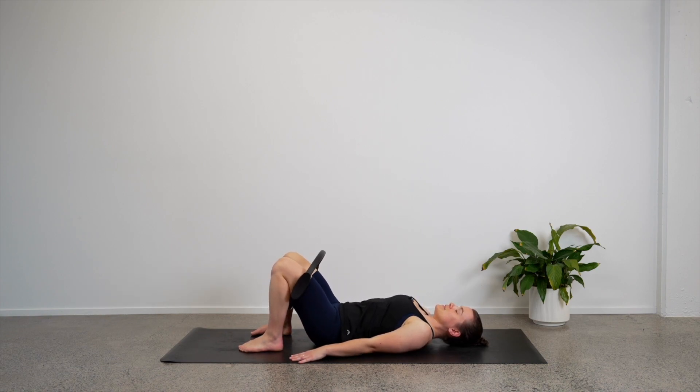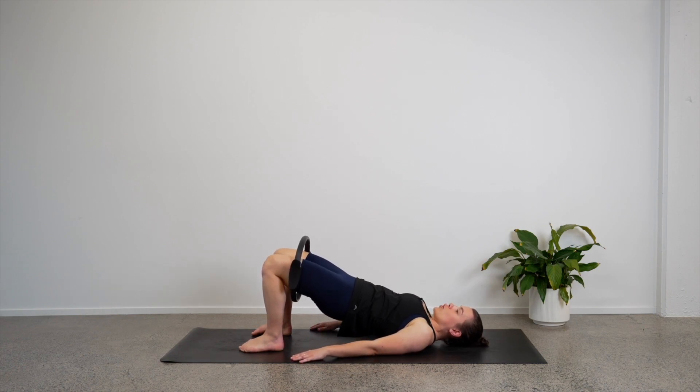Let's lift up to the top again — we will hold here this time. Stay up in your bridge. Can we start to press the circle out? So knees will open and close. Hold the bridge, knees open, knees close — just as if it were a booty band, you are stretching your circle. Four, we're going to put these moves together. Three, two, one more — come in and hold.